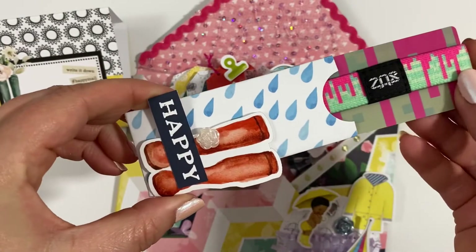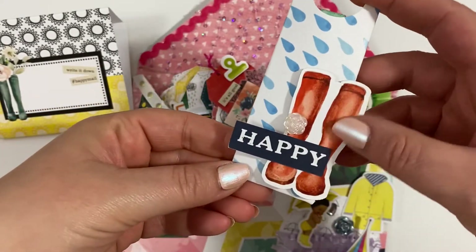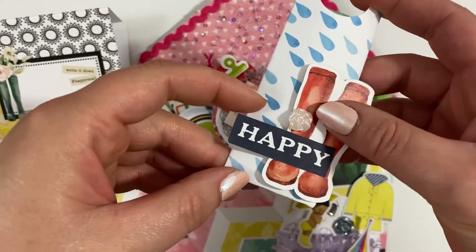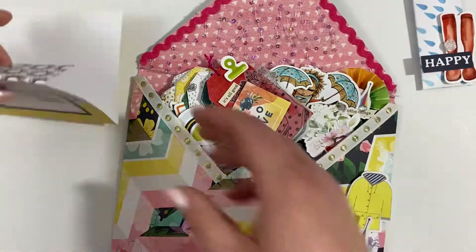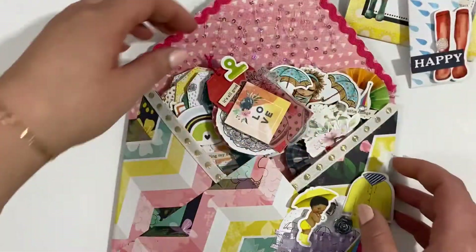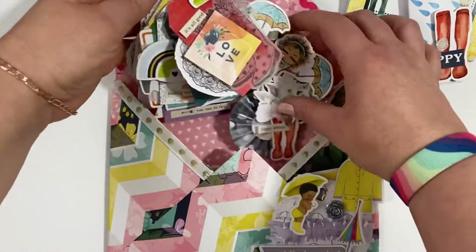The pocket has a Zox wristband in it, and I've used the red boots and some of the little bits on there. And then I have a tag flip.